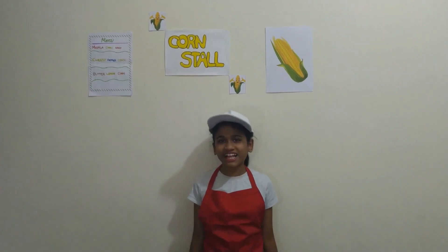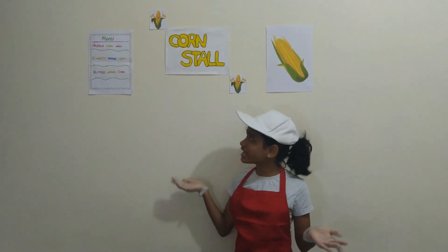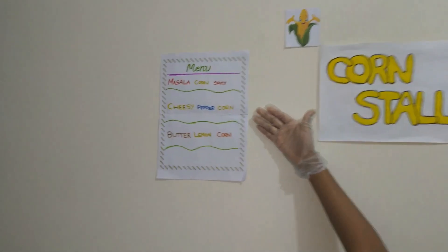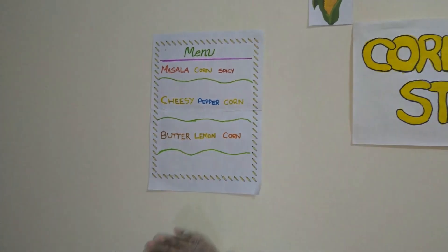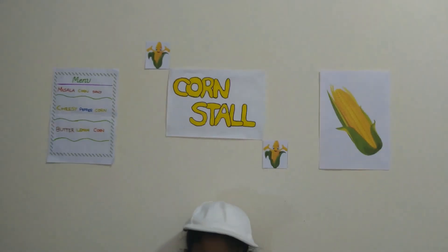Hi guys, welcome to my corn stall! Today on our menu we have masala corn, spicy cheesy pepper corn, cheesy butter lemon corn — very buttery. That's all I have for my menu.